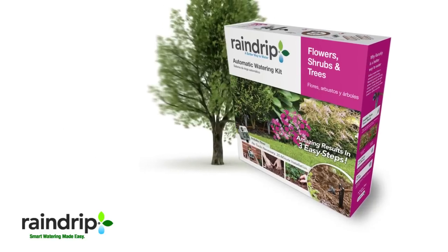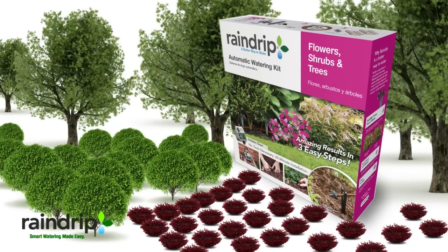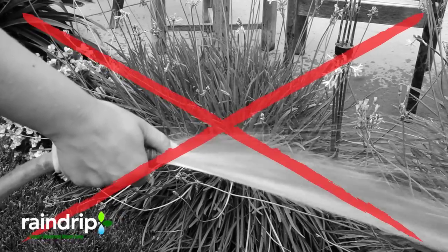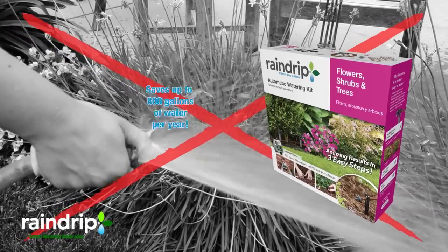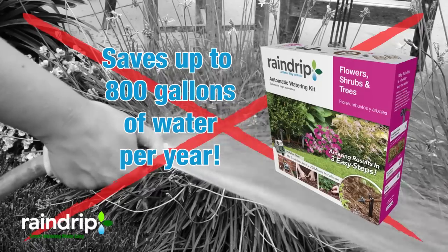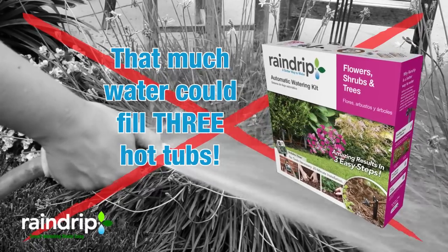What if I had more than 10 plants to water? One kit can water up to 10 different plants and can be expanded to water up to 75. Hand-watering takes time and uses a lot of water. The Rain Drip Automatic Watering System can save you up to 800 gallons of water per year. That's enough to fill three hot tubs.